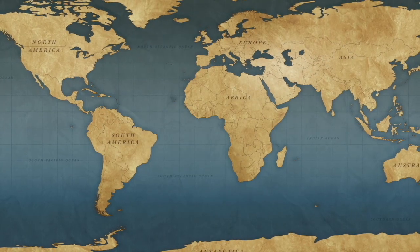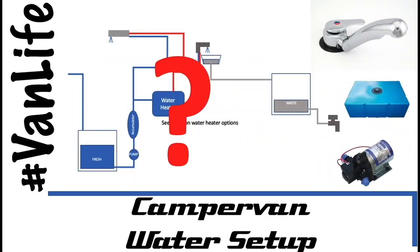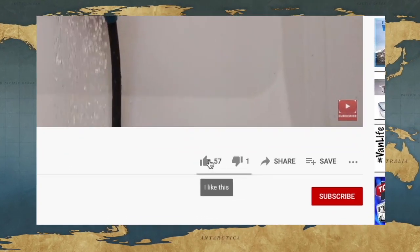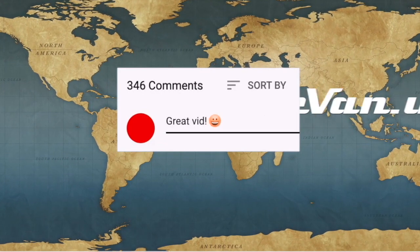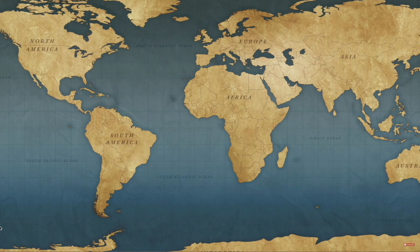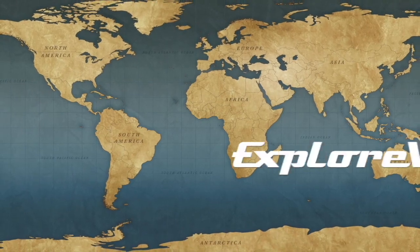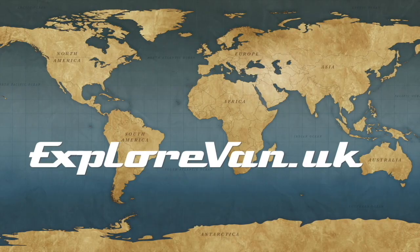Don't forget to check out our other videos on everything campervan and motorhome related — from solar to water, heating to gadgets, tires to trips. If you like this video please hit the thumbs up, it really does help me to know what you like, and you can ask any questions or give feedback in the comments. If you want to make sure you don't miss any of our future videos please hit the subscribe button, and clicking the bell will give you a notification when a new video goes live. Finally, if you do decide to hit the thumbs down it would be great if you could also leave a comment so I know what you didn't like.